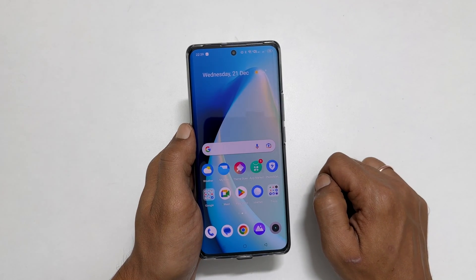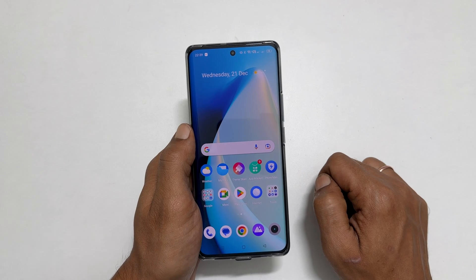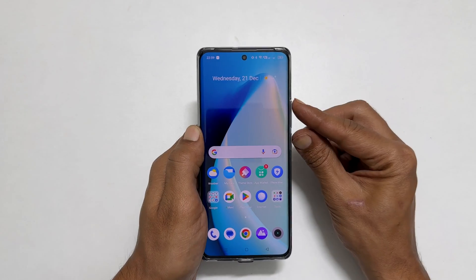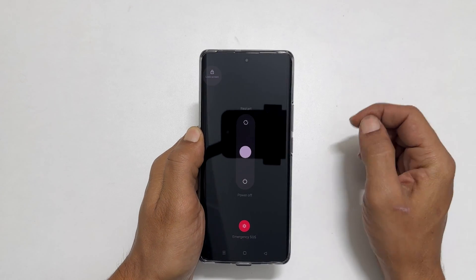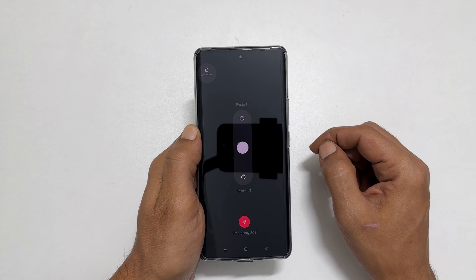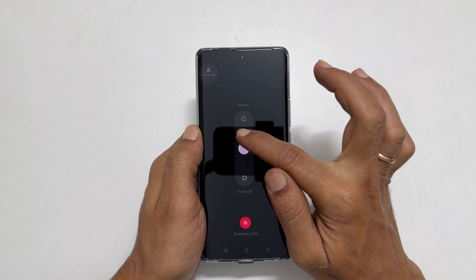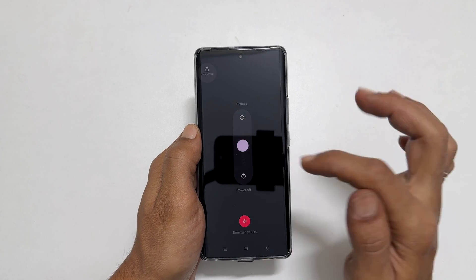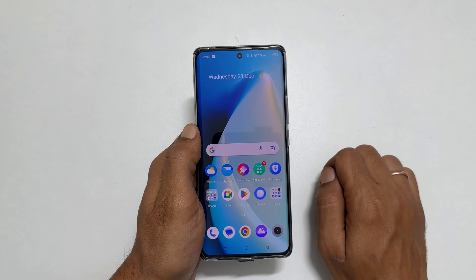The first method uses two key combinations. To switch off Realme 10 Pro Plus, press and hold the volume up and power buttons together for a second. You get this screen. Here, slide this button to the top to restart or slide down to power off.